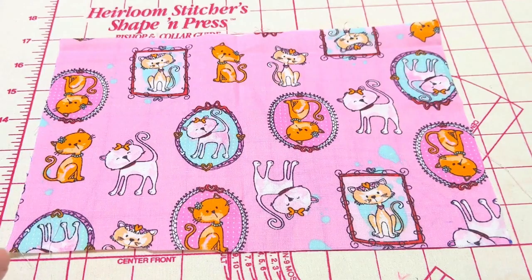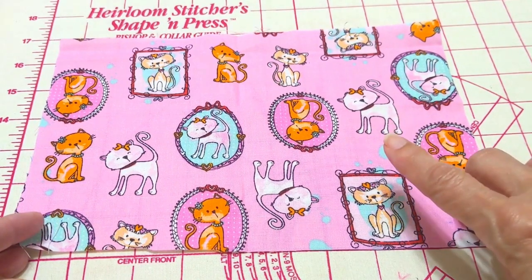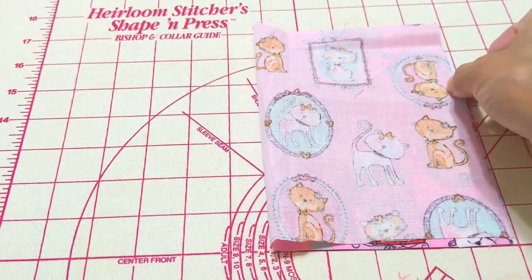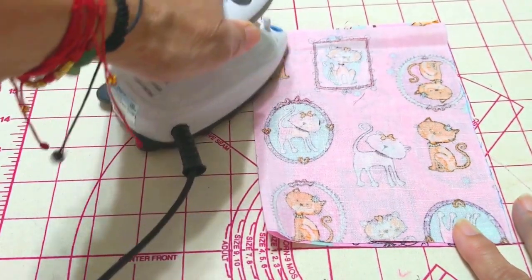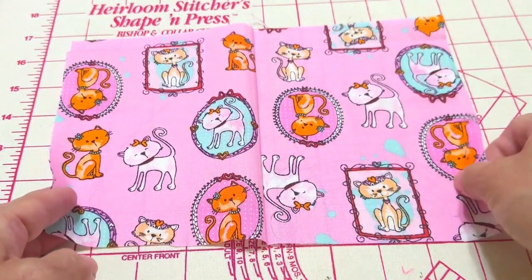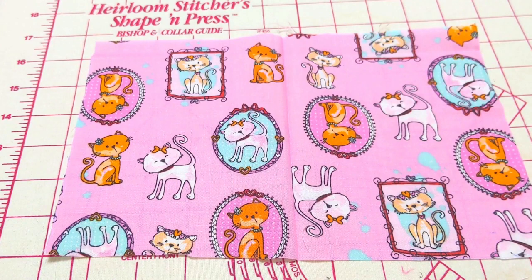We will take our fabric for the facing, right side up, and fold it in half and press in the center to keep the line. After, we can unfold it and we will place the ribbon in the center.